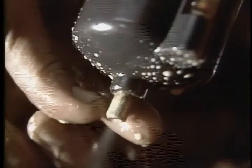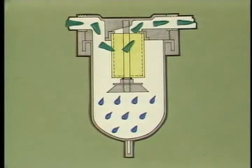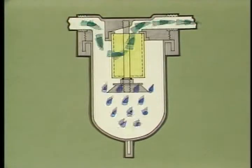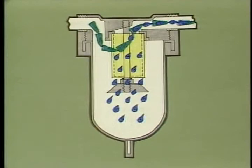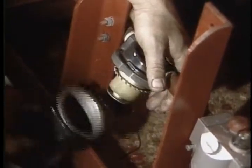On a daily basis, drain the air filter bowl of all liquid and remove any solids. Back off the drain cock and let the moisture drain until air begins blowing out, then close the drain cock. If the fluid level is allowed to rise above the filter baffle, the liquid will enter the air system and be carried downstream. Periodically, you're going to have to remove the filter element for cleaning.